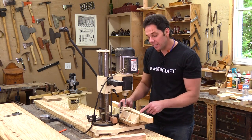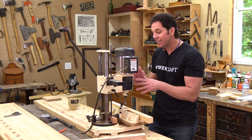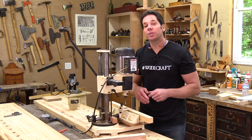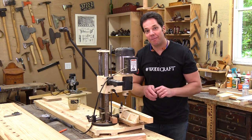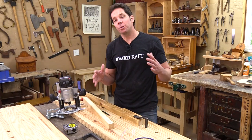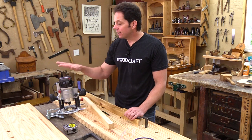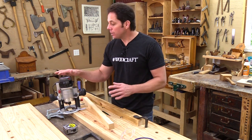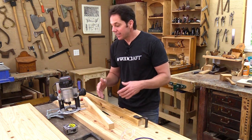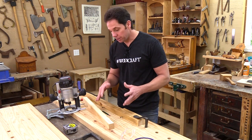So the mortising machine is fast and accurate, but it's a machine dedicated only to making mortises. Let me show you another tool you probably already have that's more versatile for doing the same thing. A tool that does a great job at making mortises is the router. This tool is really versatile and it's a good one to have in your shop. Let me show you how simple this setup is to make this mortise.